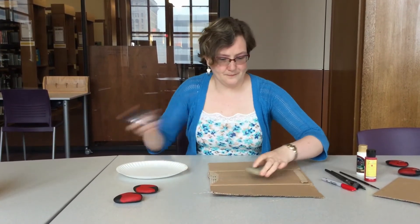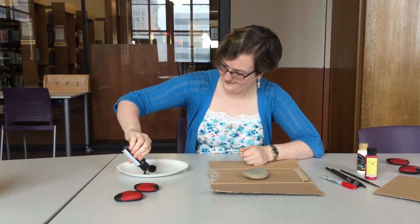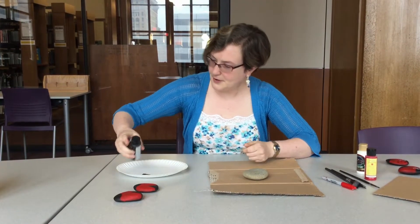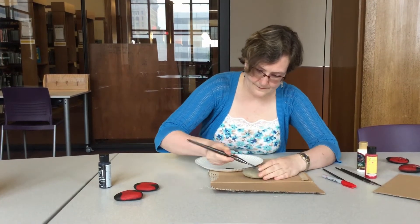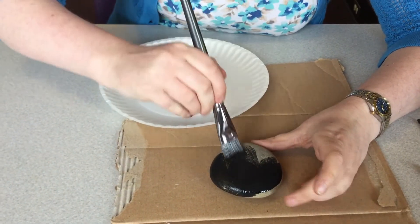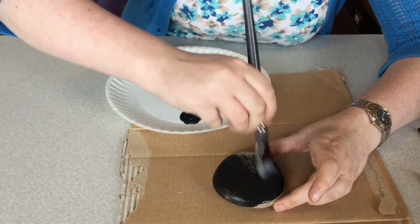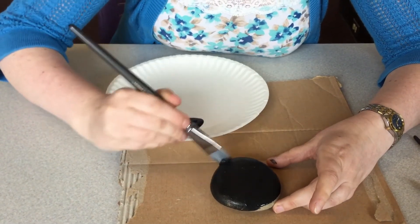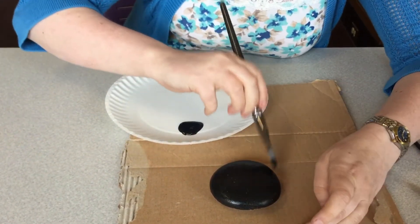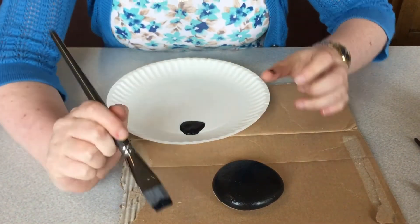So first, we need to base coat the rock in black paint. Okay, so we're going to let that dry. Go ahead and let that dry and then we'll flip it over and we'll finish it.